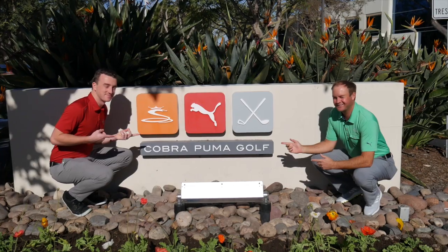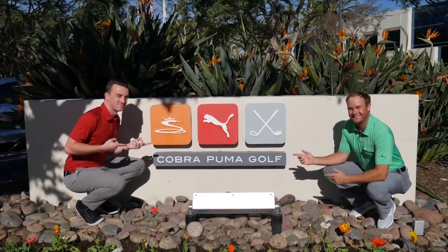Hey there golfers, I'm Drew Mahold of Second Swing Golf. Today we're at Cobra discussing the Cobra Speed Zone hybrids. I'm here with Tom Olsofsky. He's going to give us information and insight into the 2020 hybrid models in the Speed Zone package from Cobra. Let's get into it right away — what is Cobra most excited about with these Speed Zone hybrids?